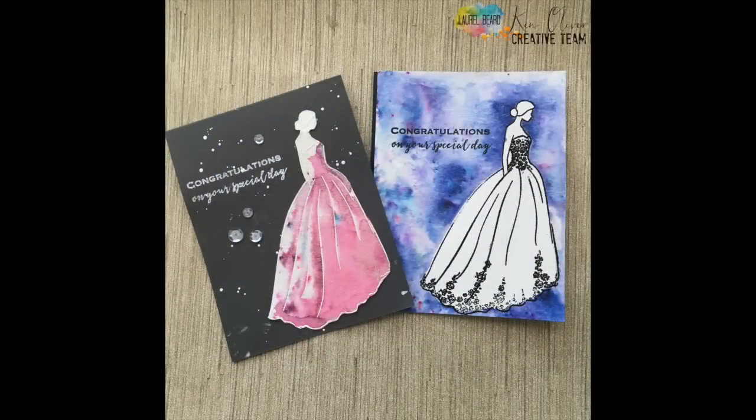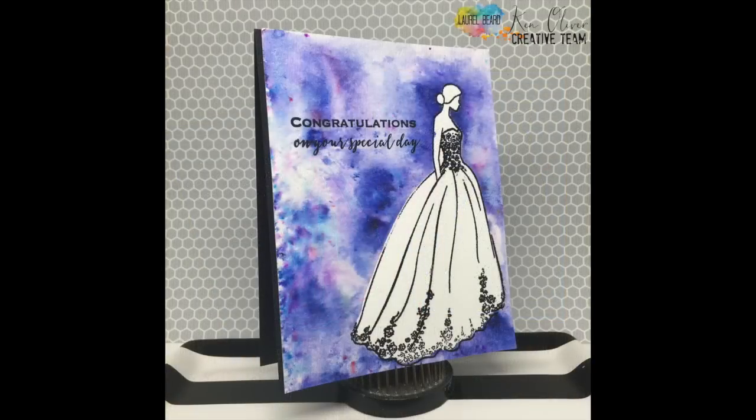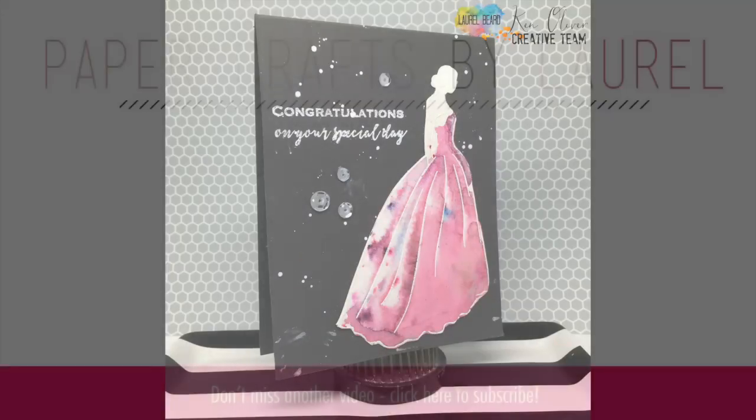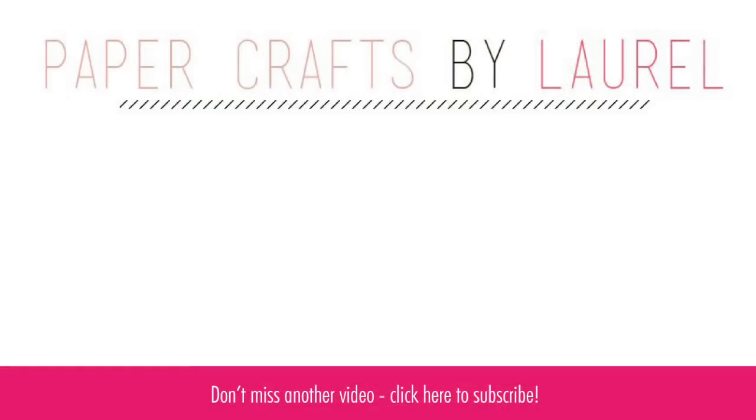And that's the two cards for today! I used masking, the Ken Oliver color bursts in Indigo and Merlot, and all of the stamps and sequins are from the Ton Stamps. Thank you so much for joining me today. I hope you guys have a wonderful weekend — it's Friday, happy Friday! Have a great day. See you next time. Bye-bye.